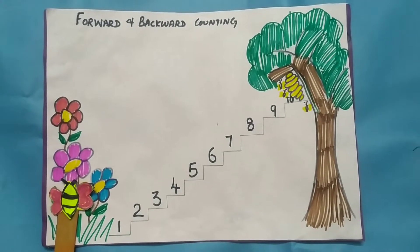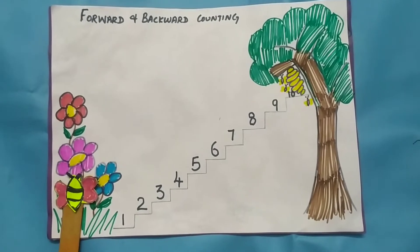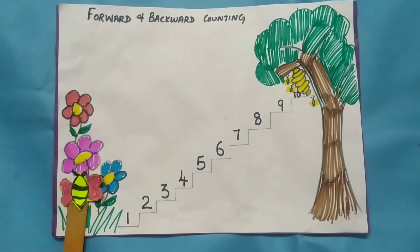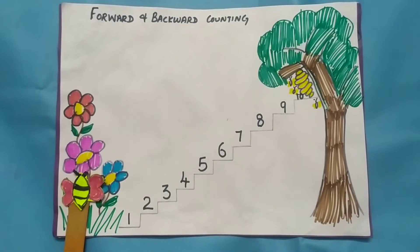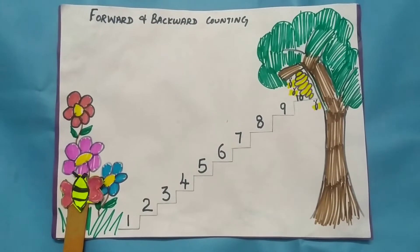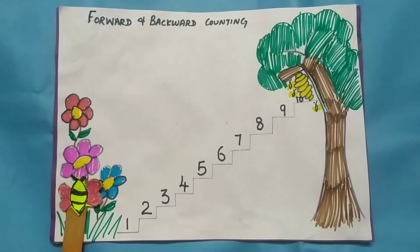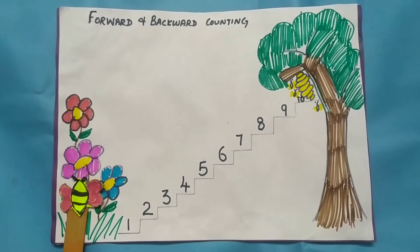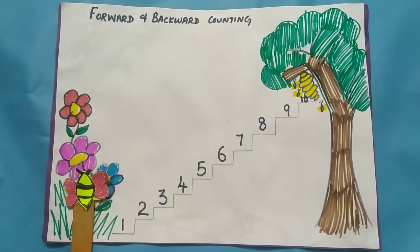Hi guys, welcome back to my channel. This is Harsha. I hope you guys are doing good. In this video, we will see an interesting topic: KG kids' most important pre-math activities — forward and backward counting. This video is very useful, so please like, share, and subscribe.